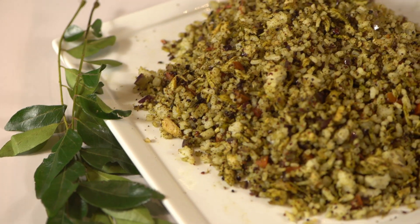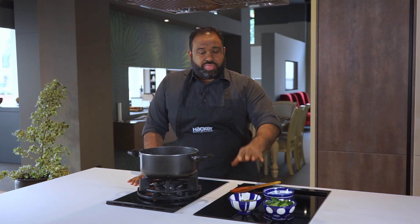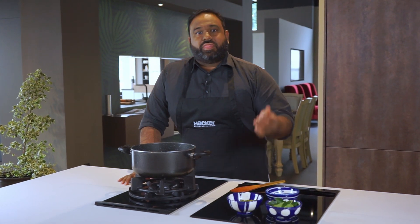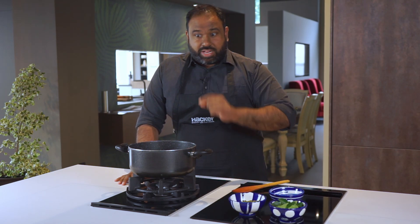It's a curry leaf fried rice, and we are first gonna make a dry roast with some mung beans, some dal, and curry leaves. That's gonna get ground up into a powder, and then that's gonna get incorporated into our fried rice — which is hopefully gonna impress your kids and make your life a lot easier. So let's get started.